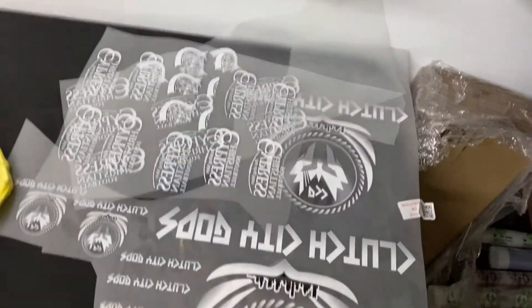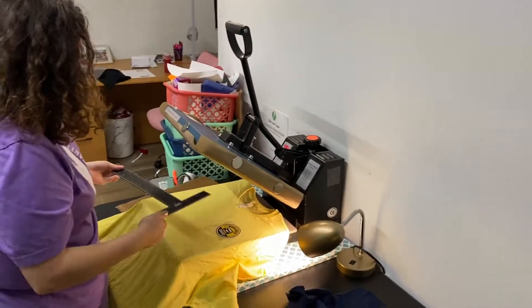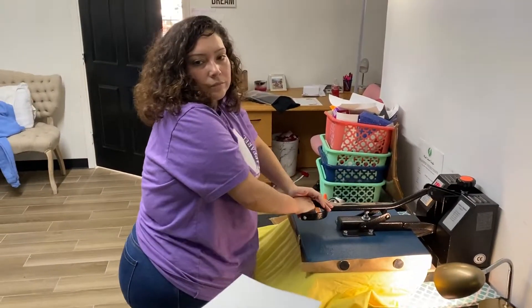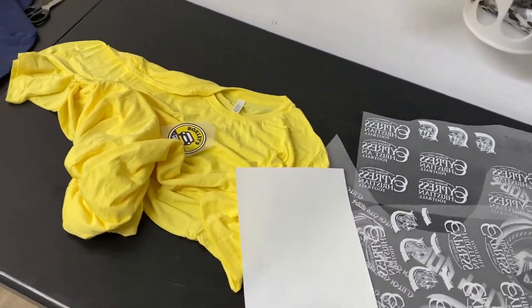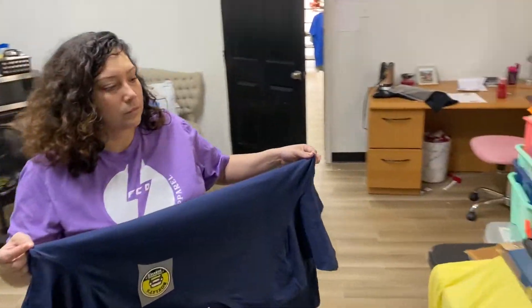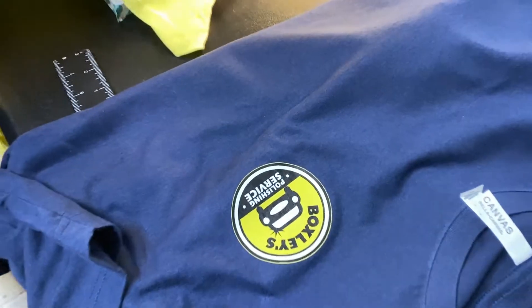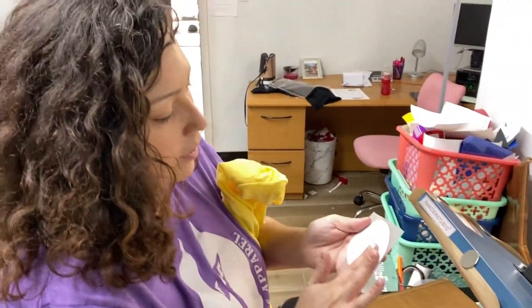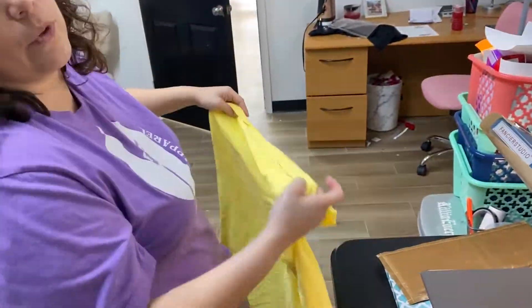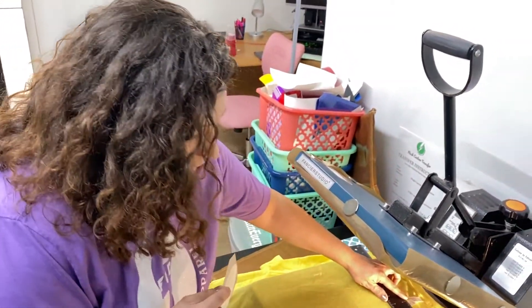A lot of people can make things look like a DTF — direct to film — but you're just not going to get the same quality. We have a customer who we've made three or four shirts for using dark transfer, and he was fully aware it would be that material. Sometimes dark transfer is fine — like for kids' birthday shirts, where they're only worn once for nice pictures. It doesn't need to be as durable as a company logo shirt worn every day.